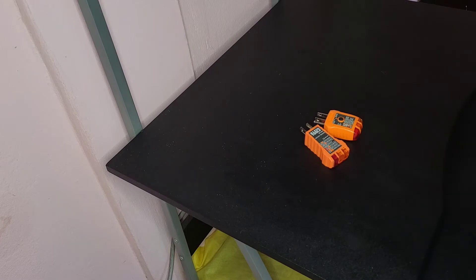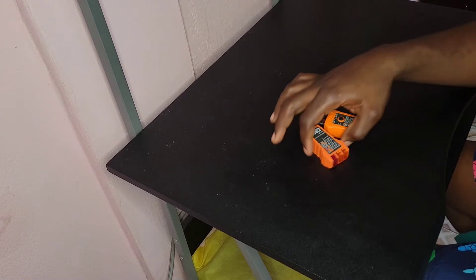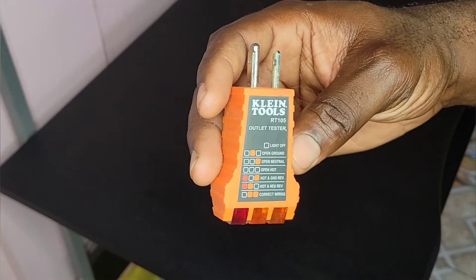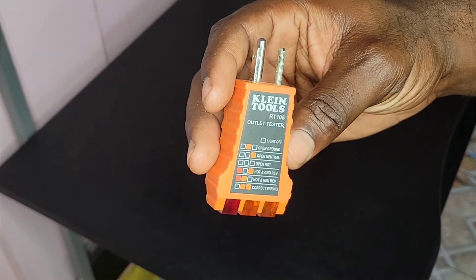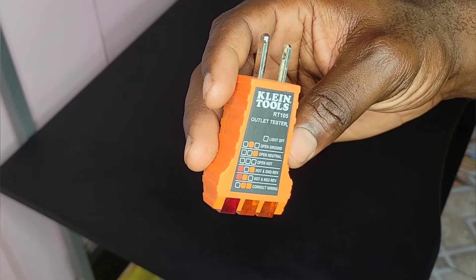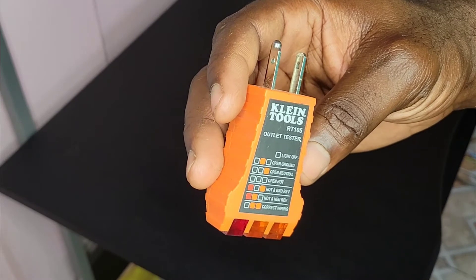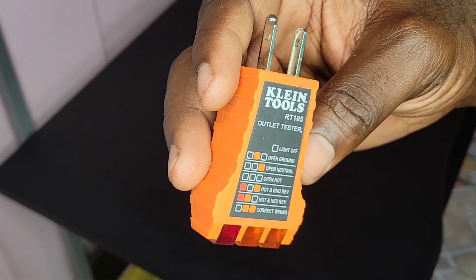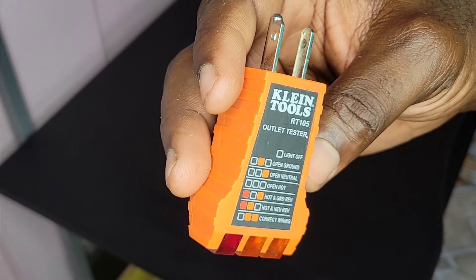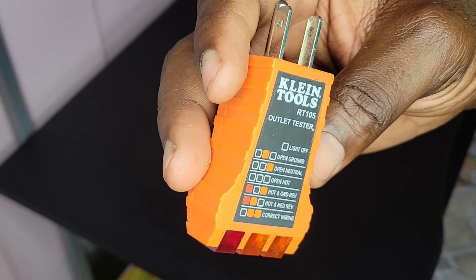But this is not an ad — let's just get into the video. So I'll use this one to show you my demonstration. Starting from the top: if all lights are off, that means there is no power. Then you have a list of other conditions — if the light is on in the middle, where you have the three blocks and you see orange in the middle and the other two blocks are empty, that is an open ground.